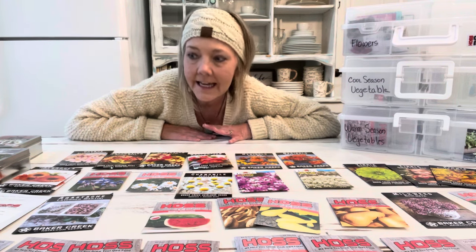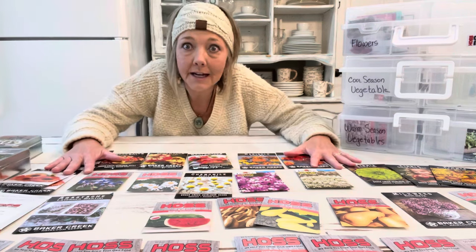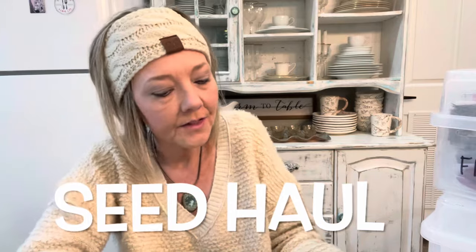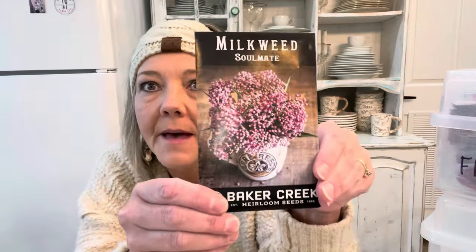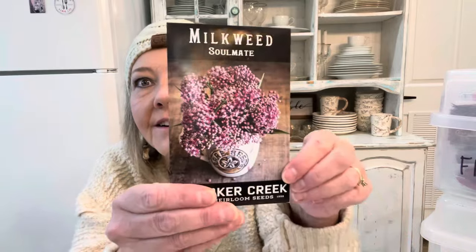This year I've ordered all my seeds from Hoss Tools and Baker Creek Seeds. I love watching seed hauls — I love to see what different things people are growing — so let me show you my new seeds. Starting with flowers: this is 'Soulmate' milkweed from Baker Creek — isn't that beautiful? Milkweed is usually orange and yellow, and I really love this pink-purple color. It's also really, really good for butterflies.